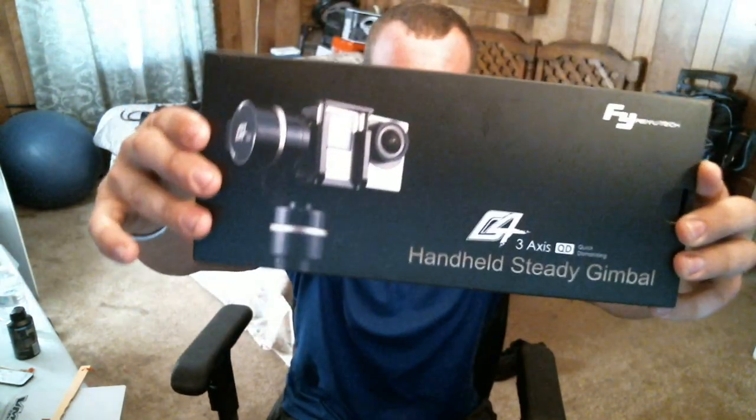Welcome back everyone, today I'm bringing you a video of something I picked up off Craigslist - a G4 gimbal. These things retail around $250; I've seen this particular brand go as much as three to four hundred dollars. Most people are not familiar with a gimbal. This particular model on their website is in the $250 range, but it's a pretty neat little thing.